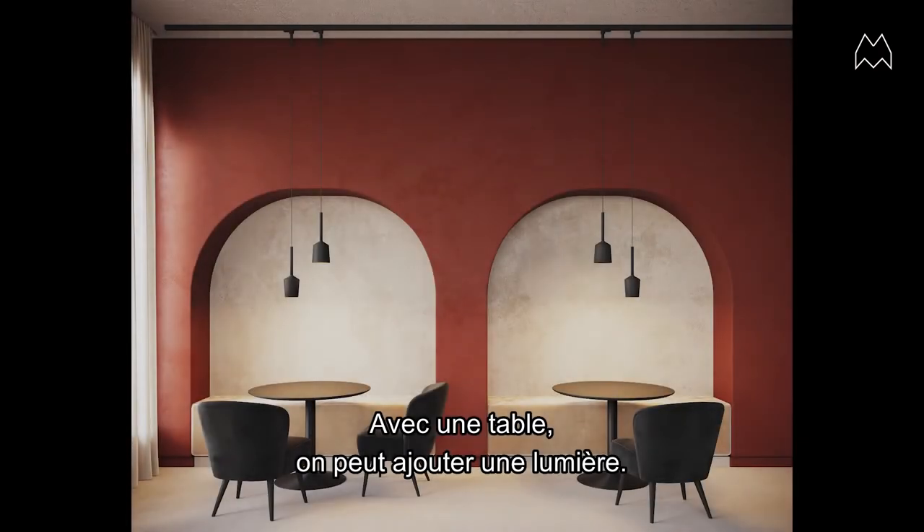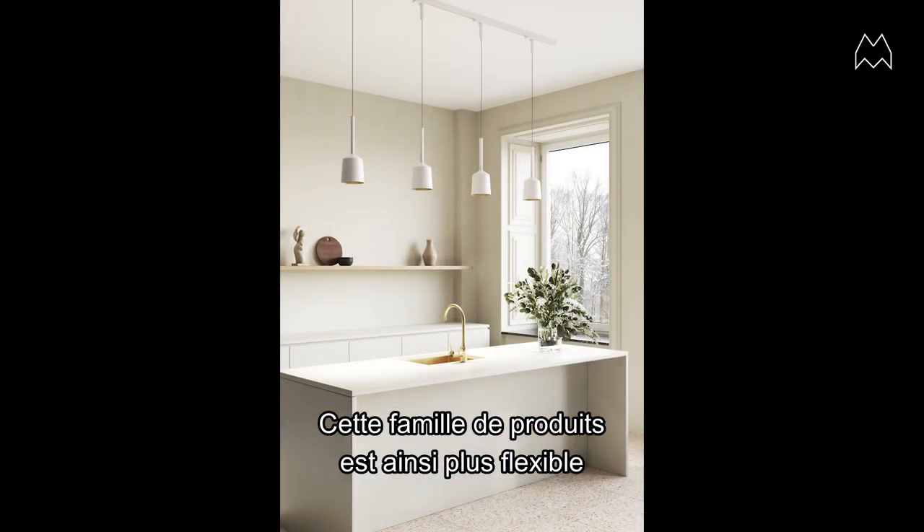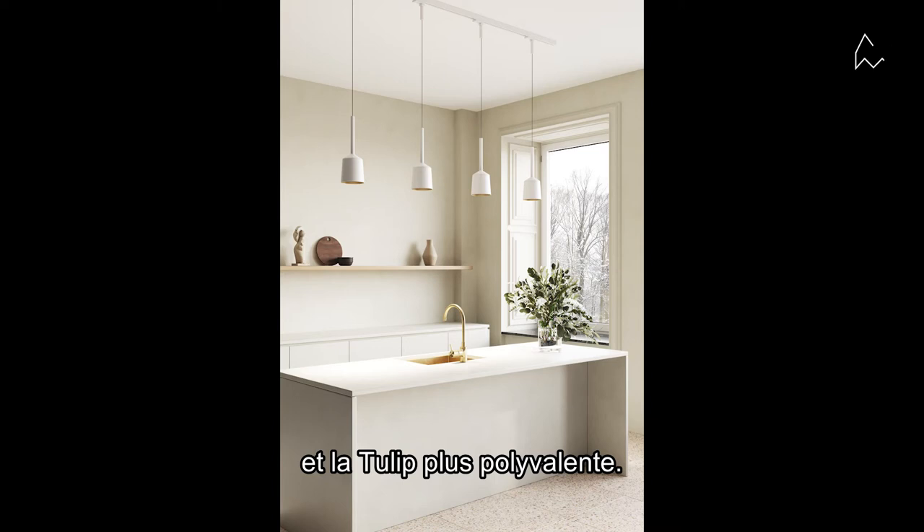If you want to add a table, you can add a light, and that makes the product family more flexible and adds to the versatility of the Tulip.